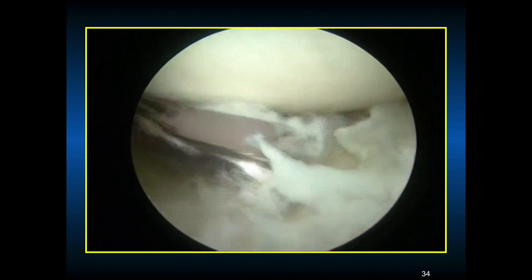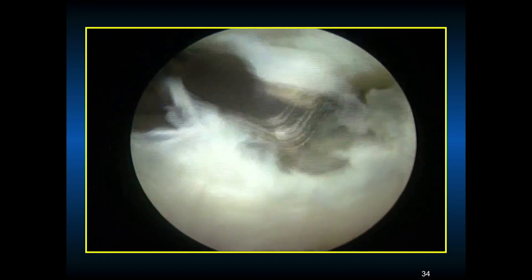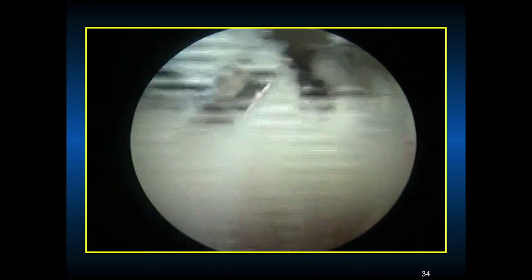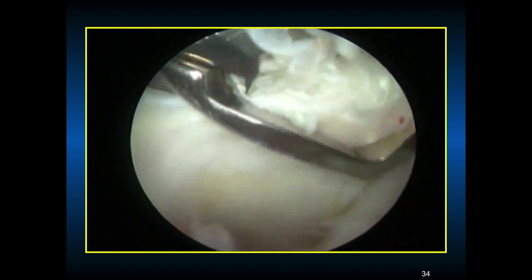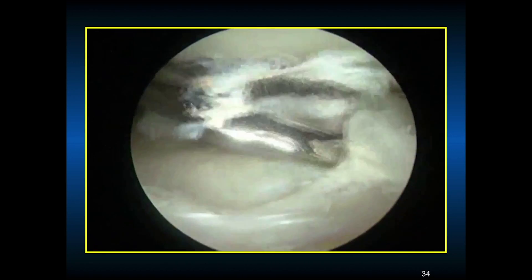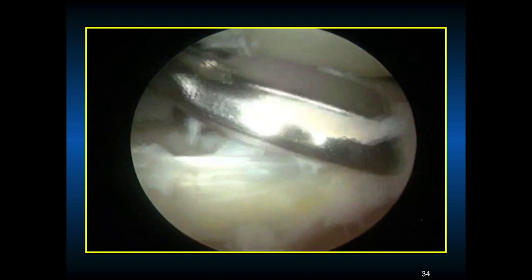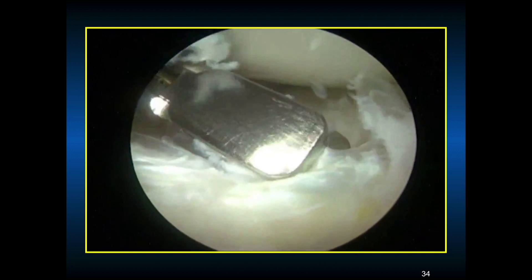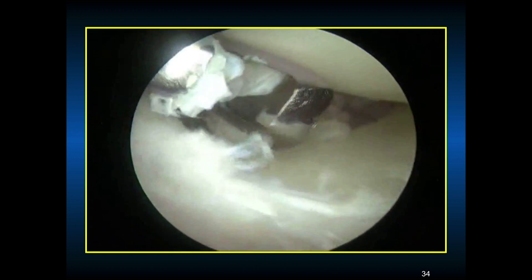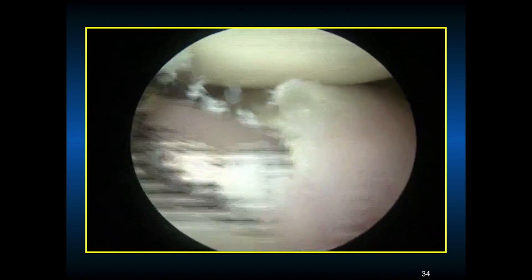You can see how beat up he is in the back — that's the posterior flap of the bucket handle tear. It is non-vascular tissue, not the greatest, and certainly not repairable. You can use the duckbill punch or the arthroscopic shaver. Now we have a lot of labral tissue to repair.